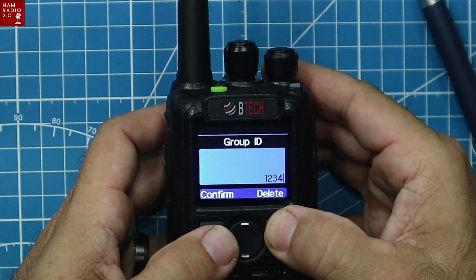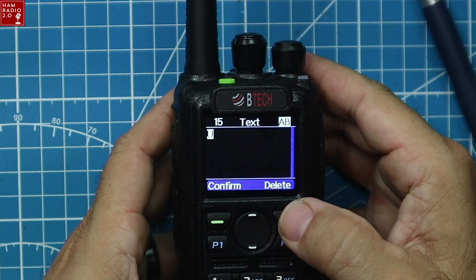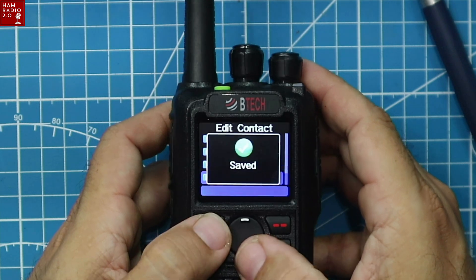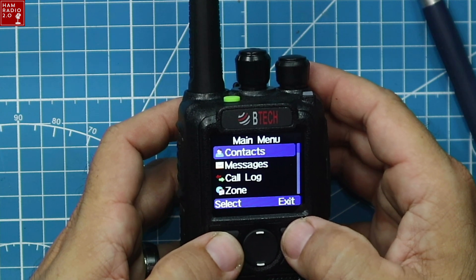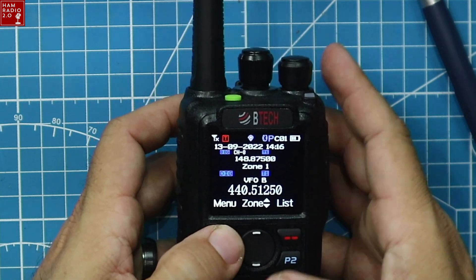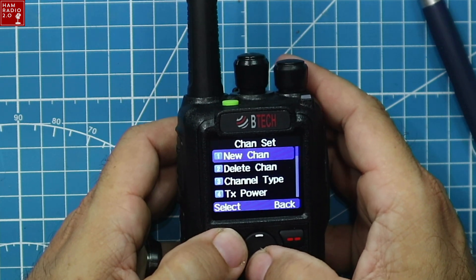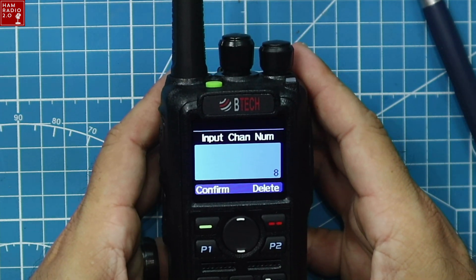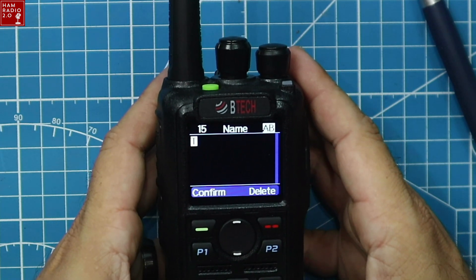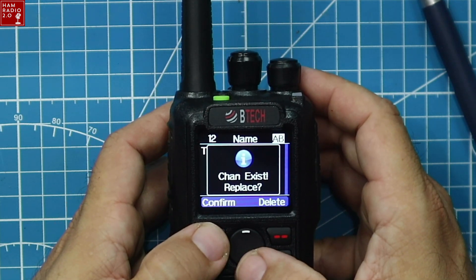Setting contact one ID to 3148 — Texas Statewide. Editing the name, putting 'TX', confirming and saving. Now I'm going to program a new channel from the front panel. Setting the frequency to 440.5125, which is my repeater. Going to Settings, Channel Set, New Channel. Naming it 'TXSW', confirming — channel exists, replacing. Channel number 22.